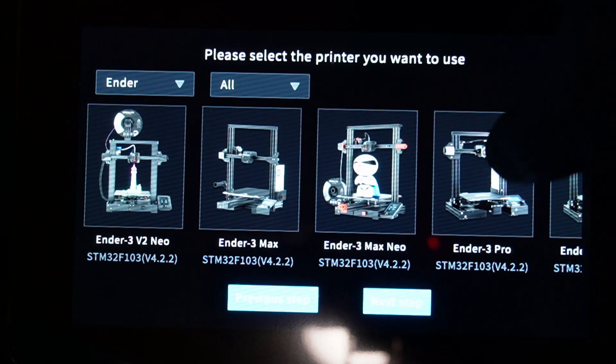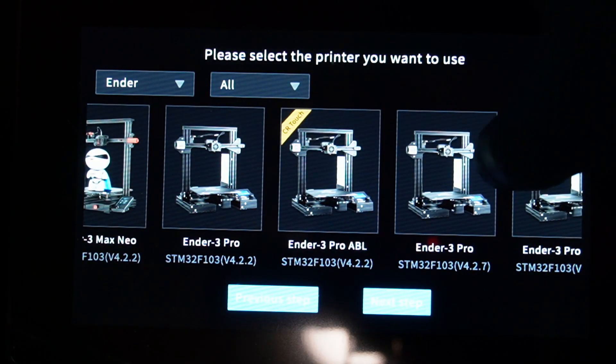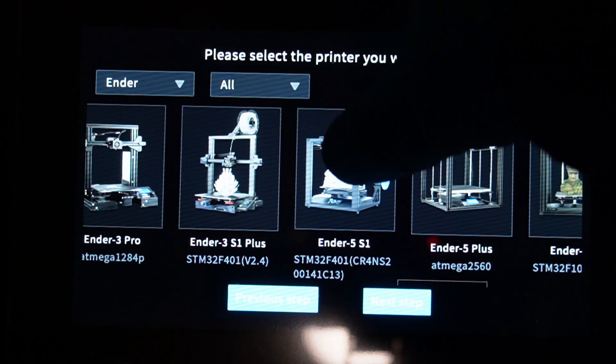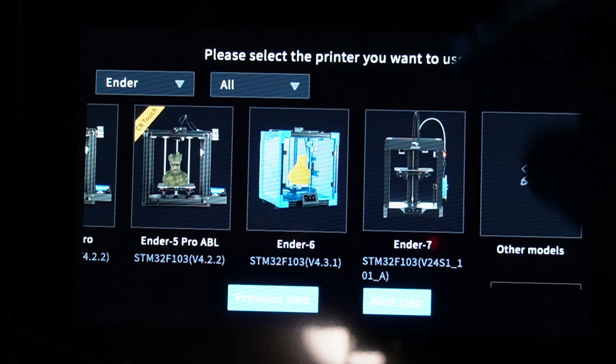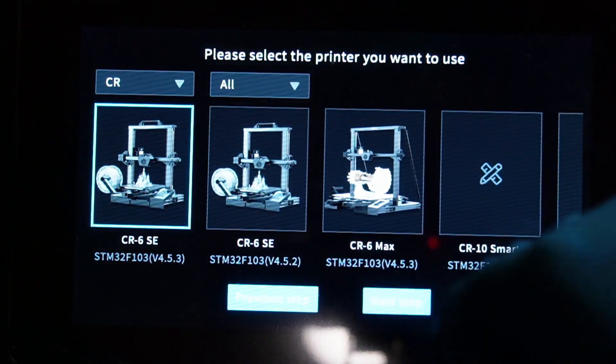Continuing through the Ender series: Ender 3 Max, Ender 3 Max Neo, Ender 3 Pro, Ender 3 S1 Plus, Ender 5 S1, Ender 5 Plus, Ender 5 Pro, Ender 6 and the 7. Those are all the Ender series, and from there we can go to the CR section and then select all printers.